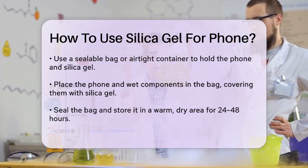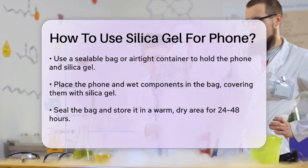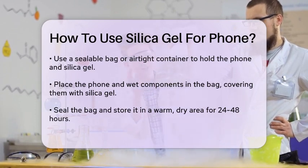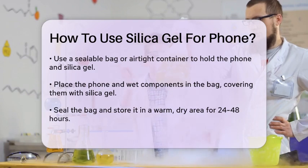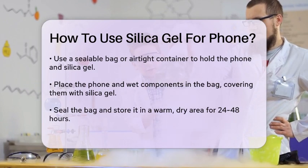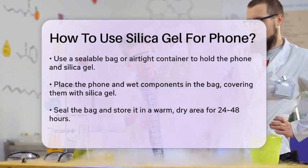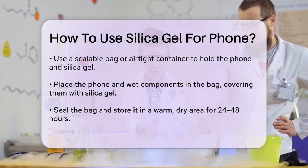Seal the bag and place it in a warm, dry area where it won't be disturbed. Let it sit for 24-48 hours to allow the silica gel to absorb the moisture. During this time, monitor the silica gel packets. If they become saturated or you still notice moisture, you may need to add more packets or replace them with fresh ones.